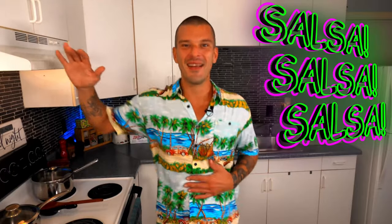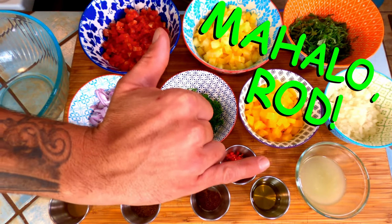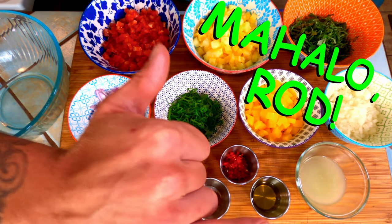Fresh pineapple salsa can be put on salads, tacos, or just a piece of grilled chicken. It's vibrant, fresh and full of flavor. This recipe is quick to prepare and the best part is it can be made in advance to lessen your workload later. So get your salsa shoes ready because we're going to work some of that Maui magic and get right down to it. Big mahalo to Rod the Camera Guy for keeping the pep in our salsa step.